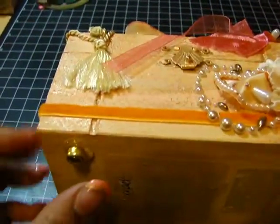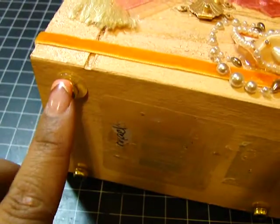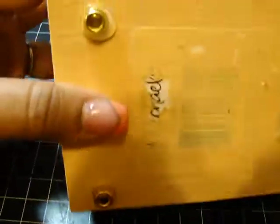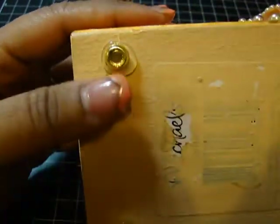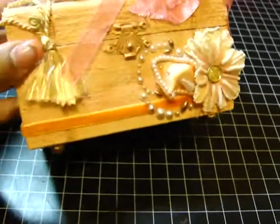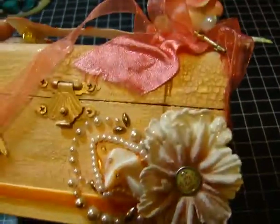For the bottom, I took some plastic beads and set them on their sides so you can see the holes. I just set them on here with hot glue and they act as the feet of the box.